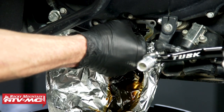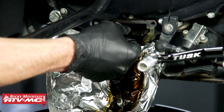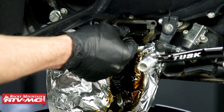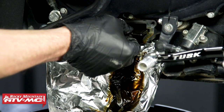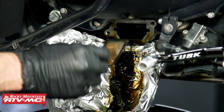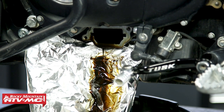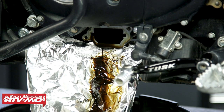Underneath the cover we have this oil screen. You should be able to pull it out by hand, but if you can't you can use needle nose pliers. We have our bike on a lift just to better show the process, so I'm going to tip it over just a little bit to help some of that oil come out. If you're not using a lift, just leave it on the kickstand — that should help get all of that oil out.